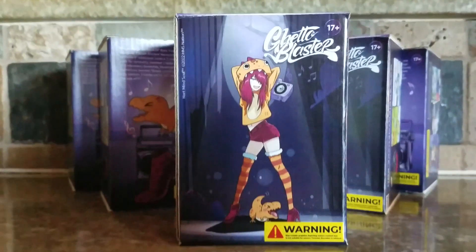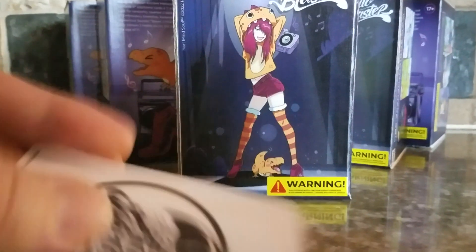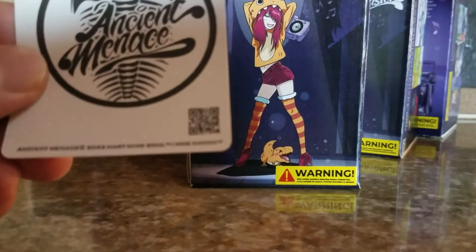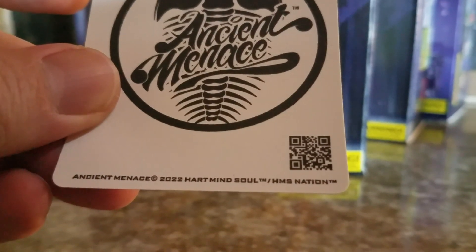Make sure you check these out online from Ancient Menace. You can scan that little QR code for more information, or just go to ancientmenace.com.